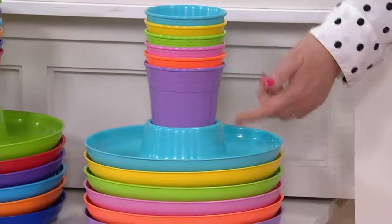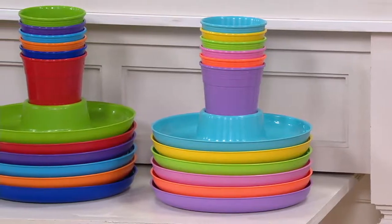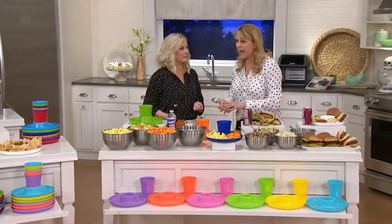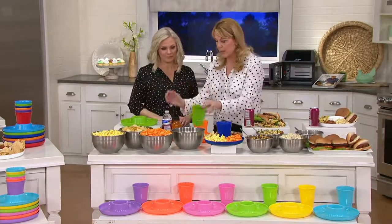You can mix and match — put the pink with the blue, or match blue with blue — whatever works for you. You're getting six 10-inch plates and six 20-ounce cups. They're reusable, BPA-free, microwavable, and dishwasher safe. And here's the other thing — you can take the cup out if you want.